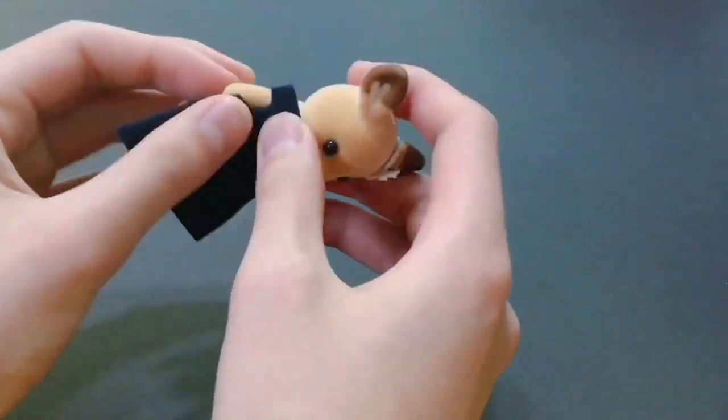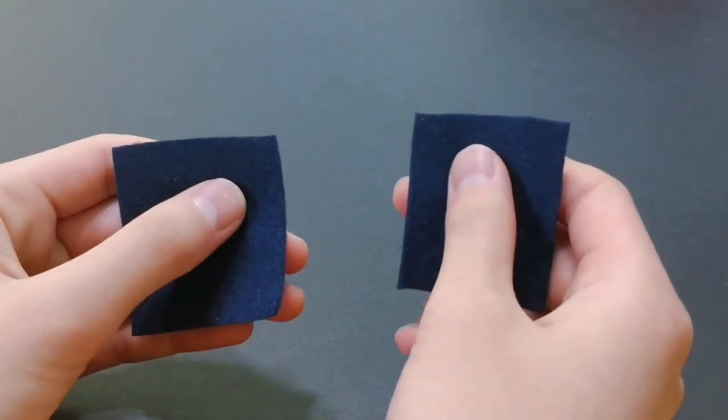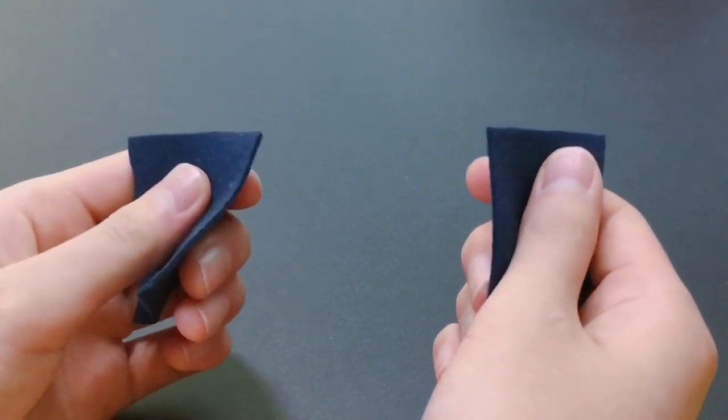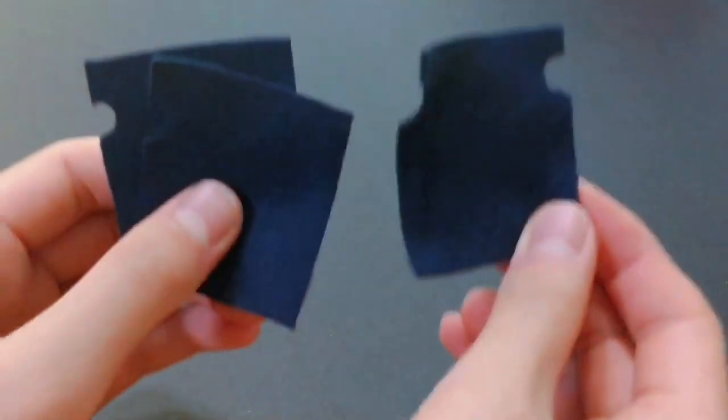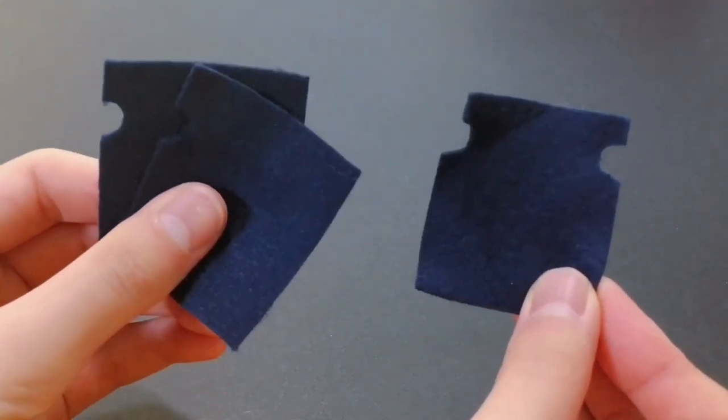Make sure your markings were correct by pushing the felt piece onto your doll. Now take the other two pieces and cut out one notch for each piece. Then you'll end up with three pieces: two with one armhole, and one with two armholes.